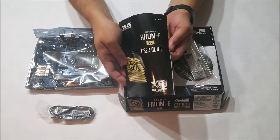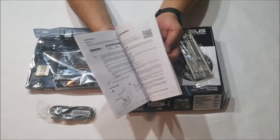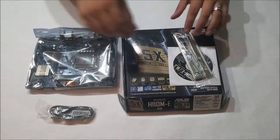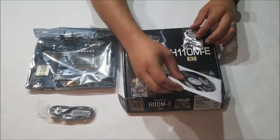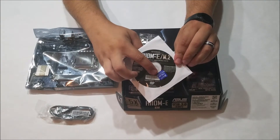The manual has easy-to-read directions and diagrams, and covers installation into your case as well as UEFI setup. Here you have your setup disk with drivers and other information, and a little ASUS case badge.